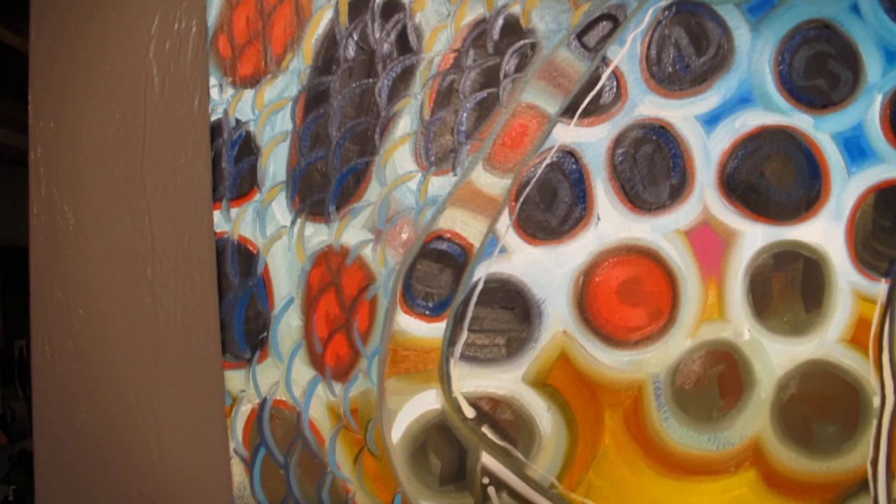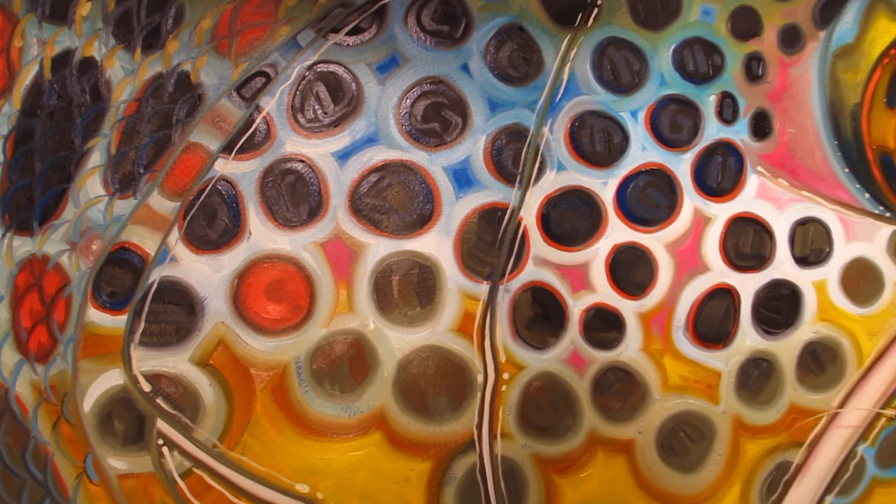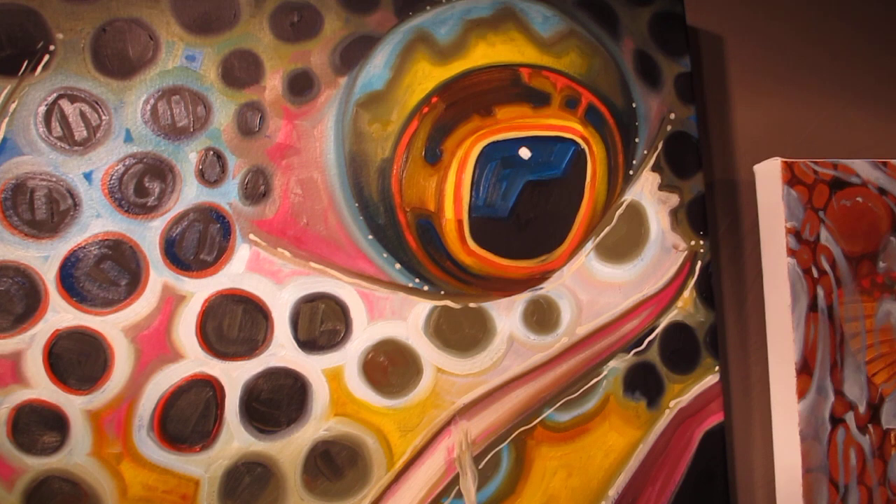Lots of great detail in these scales. I love catching brown trout with beautiful red spots. Here's a little different thing — it's got a red spot in its cheek, which you don't see very often, but it's a cool little detail of this fish.